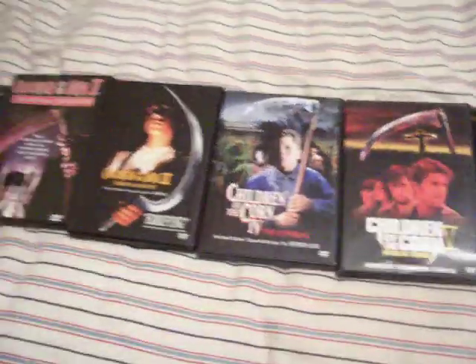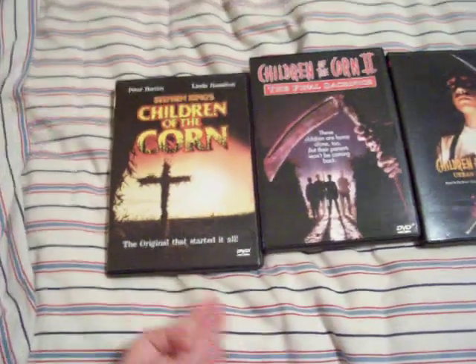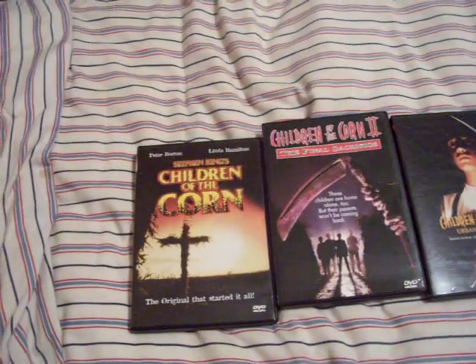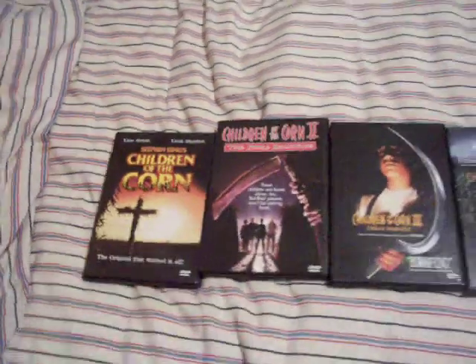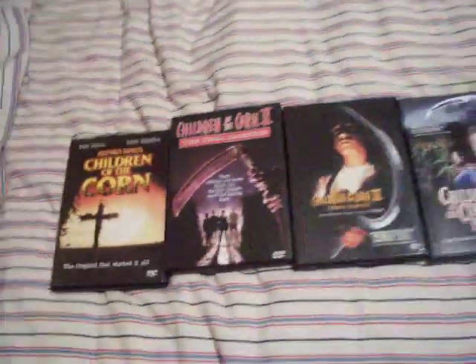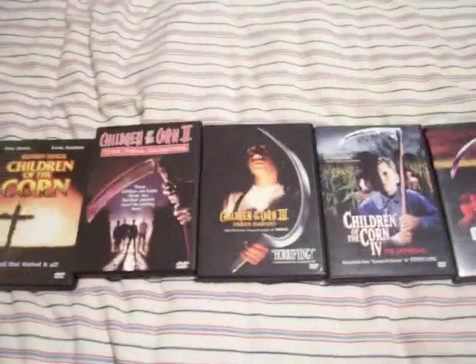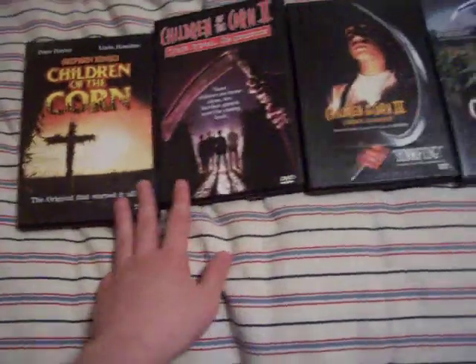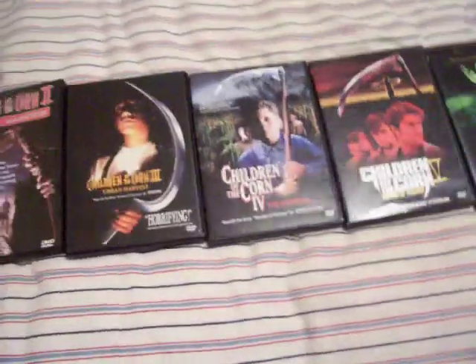Those are the Children of the Corn movies. They're actually coming out with a remake of Children of the Corn — it's coming on the Sci-Fi Channel next weekend, at 9 p.m. September 26th. It's a remake of the first one. I don't know if it's going to be any good, but I'm going to check it out. Hopefully it won't suck. I think the best Children of the Corn movies are probably the first two, four, and maybe six. The rest of them I didn't care for.